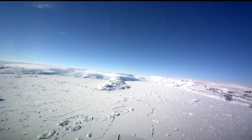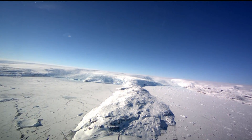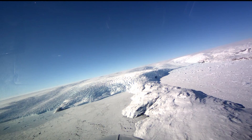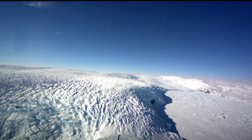Operation IceBridge has arrived at Thule Air Base to kick off this year's survey of Arctic sea ice and the ice sheets and glaciers of Greenland. But just a week ago, they were still at Wallops Flight Facility outfitting a brand new aircraft for the trip.